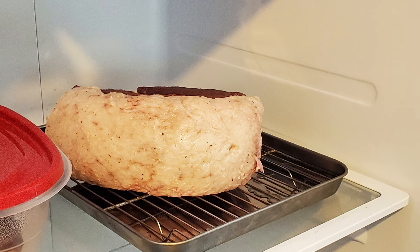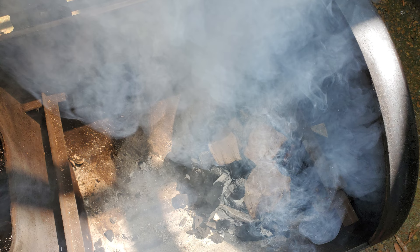Once the five days has passed, we're going to take the ham out and rinse it extremely well — we want to get every bit of that cure off. Once rinsed, we're going to pat it dry, put it back on a tray with a rack, and set it back in the fridge for 24 hours. This will get the ham ready for the smoke.